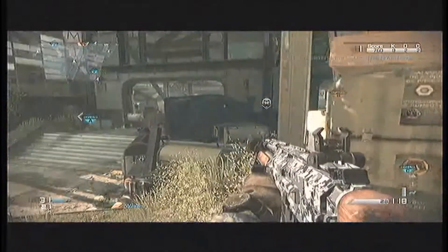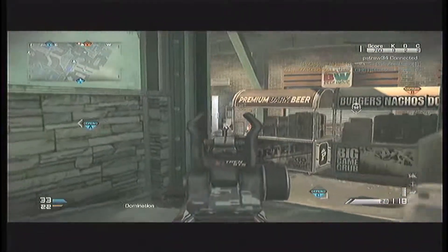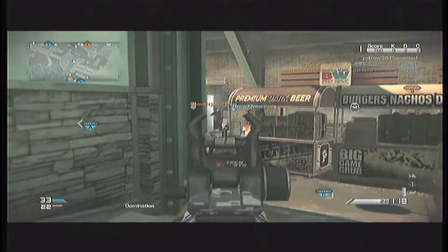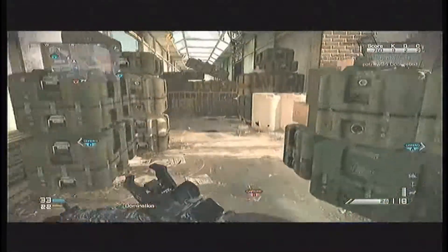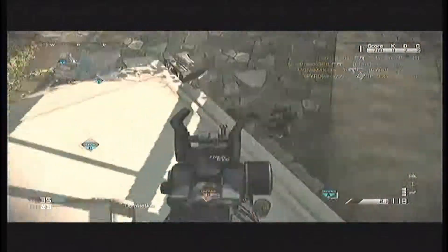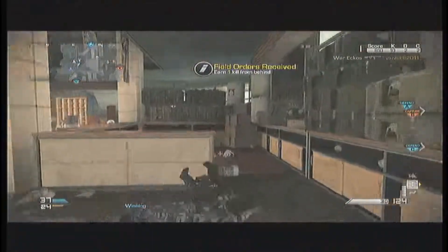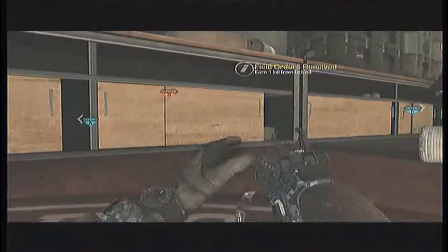The reload speed for the gun is 2.35 seconds if there's a bullet in the chamber and 2.5 seconds if the magazine is fully empty. The damage for this weapon is like the MSBS — it takes about 2 bullets to kill a person up close and 3 to 4 bullets from far away.